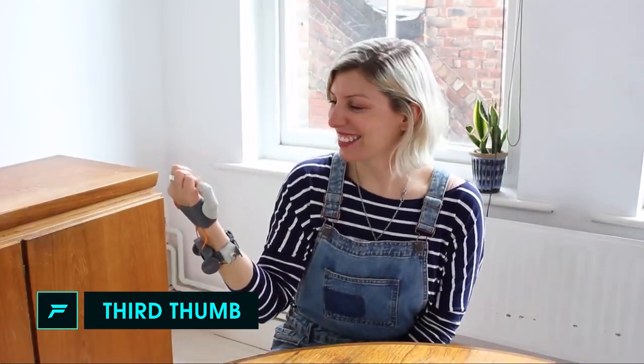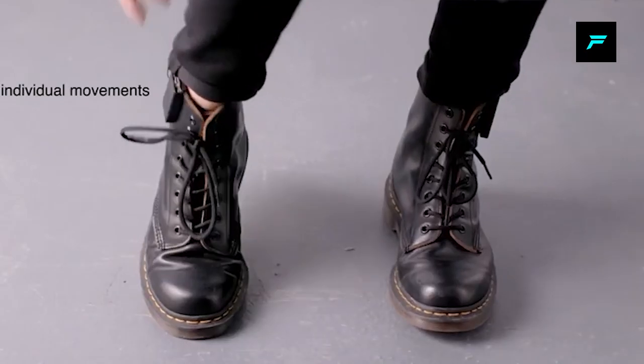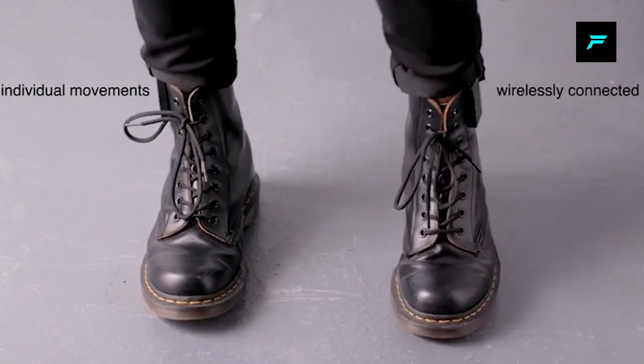Third — this is a robotic thumb. We are using a robot, so if you have a move, then you can use a move. They also have a wireless device, so you can use it with your hand and control it.